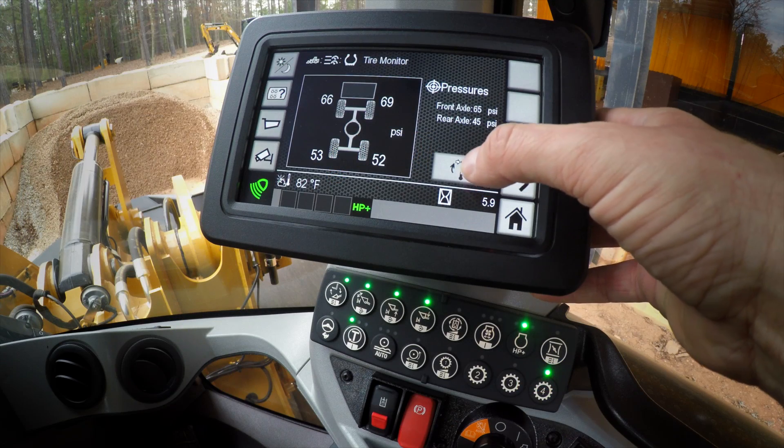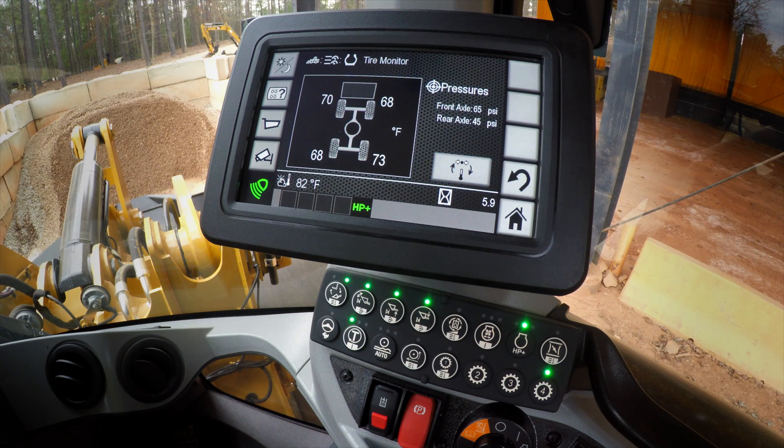If you press the little temperature symbol, you can see it changes to degrees Fahrenheit. So in this case, on a 70-degree day, all the tires are right around that 70-degree mark.